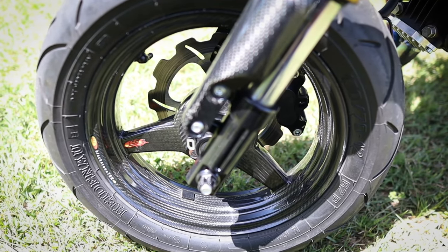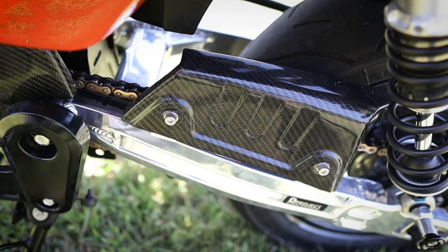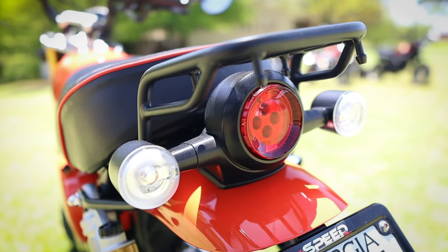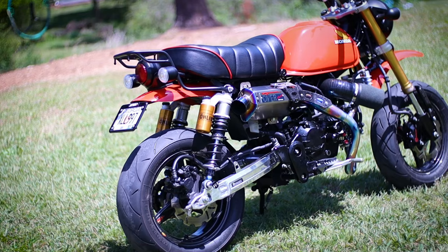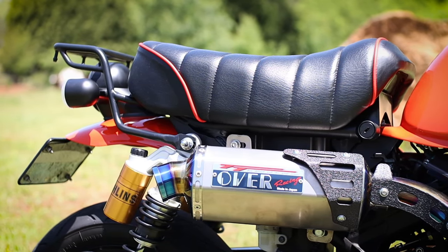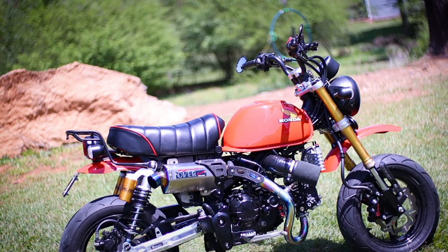Check out those baller status carbon fiber BST wheels. And to add a more premium feel to the bike — as if carbon everything wasn't enough — you've got Euro spec turn signals and tail light, which look a million times better than the lighting setup on our US spec Monkeys. To bring in that nostalgic Honda feel, there's also a Kotaku seat, which really ties the old school Honda theme together, and CRG bars and mirrors to get rid of those factory lollipop mirrors.